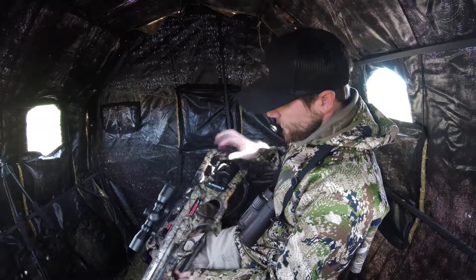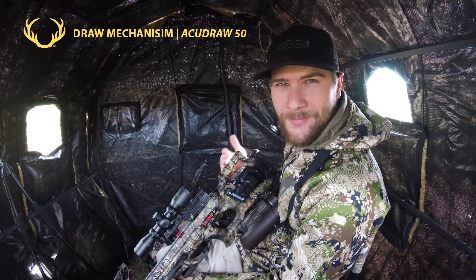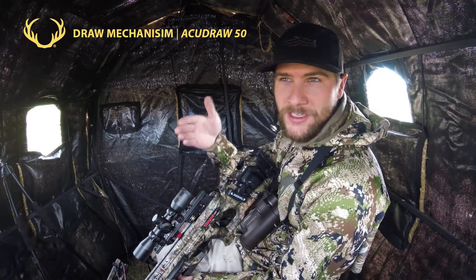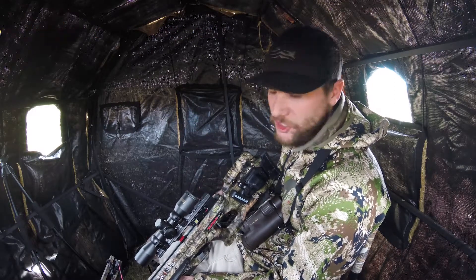The next thing is the AccuDraw 50. The AccuDraw 50 reduces the overall draw weight by 50%, making it easy to draw the crossbow when the deer is coming in or getting close or getting into that shooting lane when you need to take a shot.